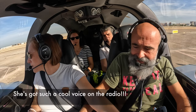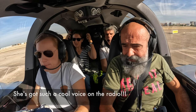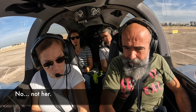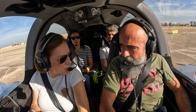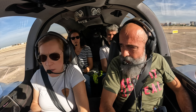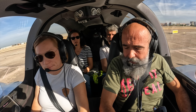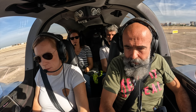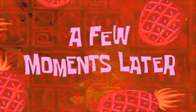Oscar Echo, Víctor Sierra, Oscar, stand 05, request taxi for a local flight. — Local flight, how much time? — About 20 minutes, we have filed the flight plan. — 20 minutes? Affirm, 2-0 minutes. — So you're going to perform like a circuit? — Negative, it's a local VFR flight. A few moments later...